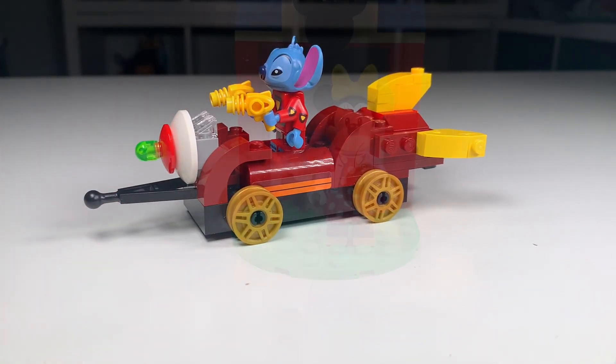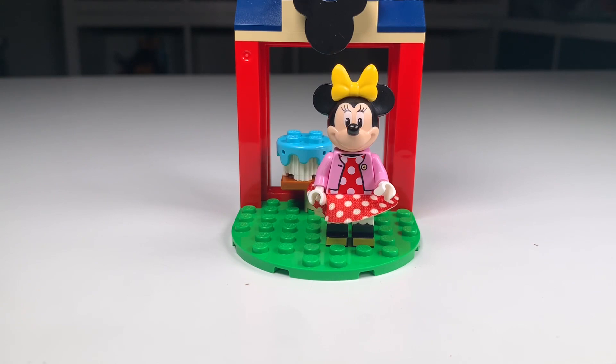Let's move on to our next idea. As I was pondering which minifigure to do next, I realized that in my review of the original set, I said that one of my least favorite parts was that Minnie didn't have her own train and just had this little side build. So let's go ahead and build Minnie her own train.